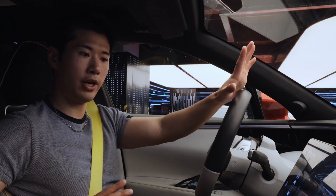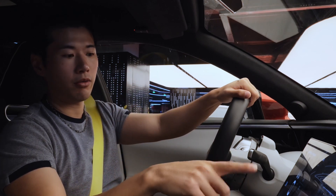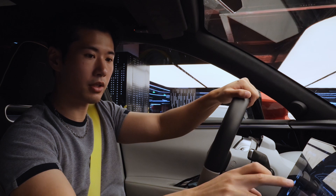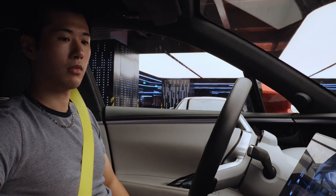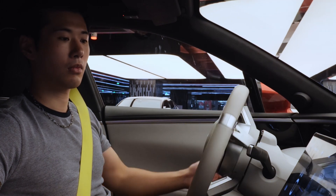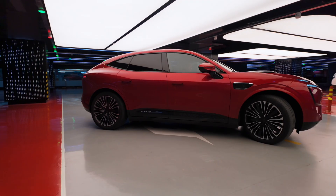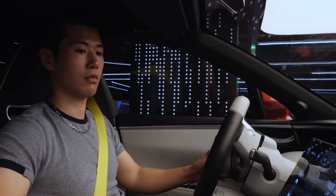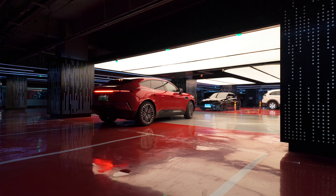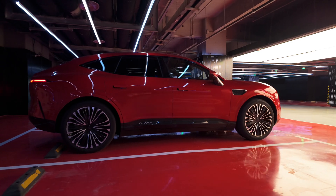Let's get started with some really simple basic parking missions. Like you can see here on the screen, we're surrounded by the parking lots. So now we select this one, and we're getting ready. Activate it. Reversing. Repositioning. Okay, easy piece.